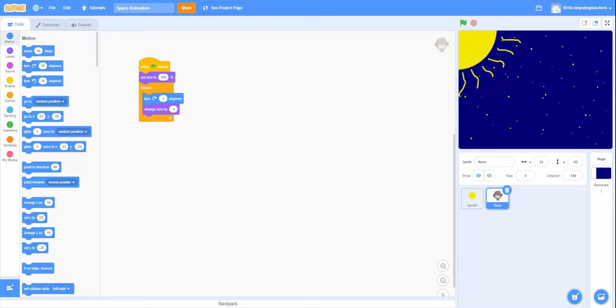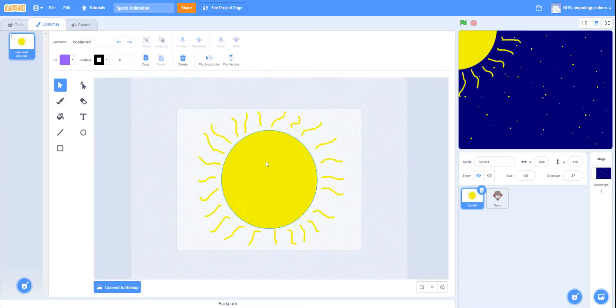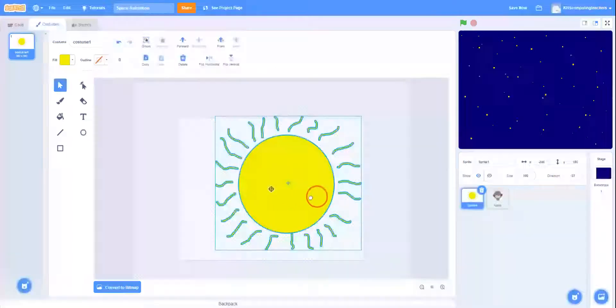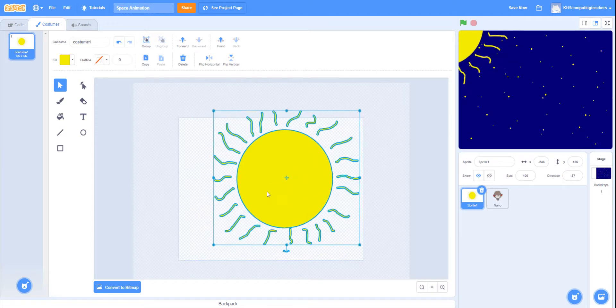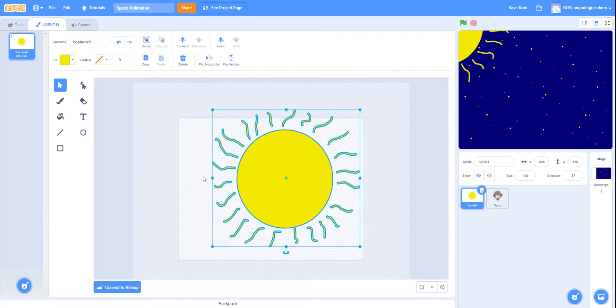I've also created a sun. If I head over to the costumes, one thing we need to ensure is that my sun is completely in the middle. If some of you have drawn yours in the corner, use the select option, draw a box around your whole sun, and move it into the middle. The center of the sun should be locked to that center target — the middle of the canvas. Once my sun is rotating, it will rotate from the center axis; if it's slightly off, it will spin around across the axis and not be smooth.